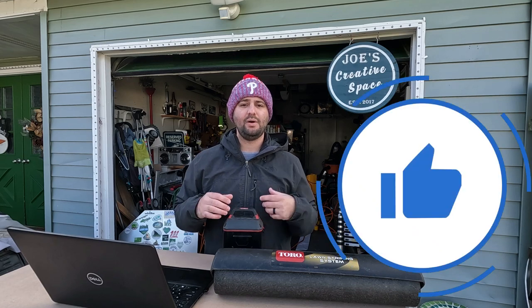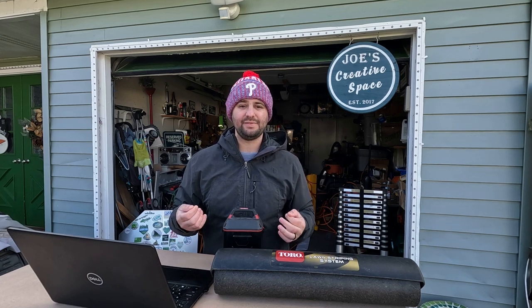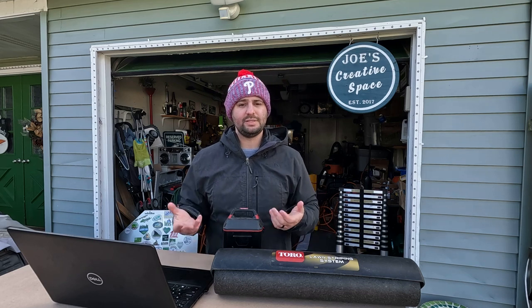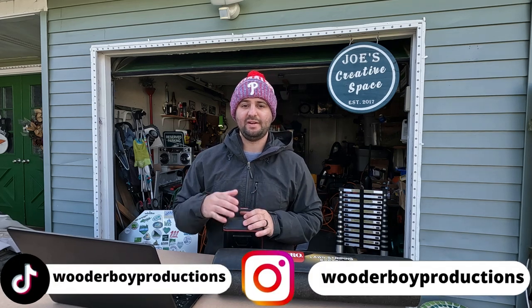If you found today's video helpful, make sure you smash that like button and comment below what you think about this new lawnmower — is it going to be junk or innovative? At the end of the day, I don't see it taking off as much as their regular lineup of the Time Master and the Super Recycler. I don't see a ton of people really caring about stripes that much outside of Instagram, TikTok, and YouTube. An average homeowner is just going to walk by this at Home Depot and move on to a regular gas-powered lawnmower. I'm available on Instagram and TikTok — go check me out there, and as always, I'll see you in the next one.